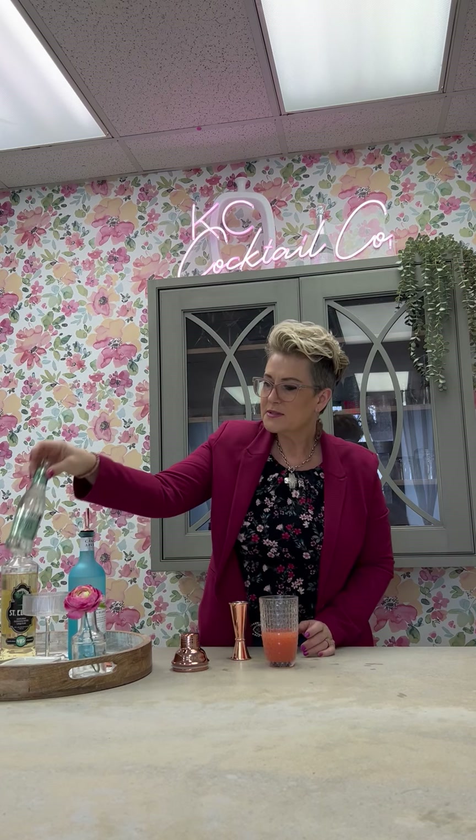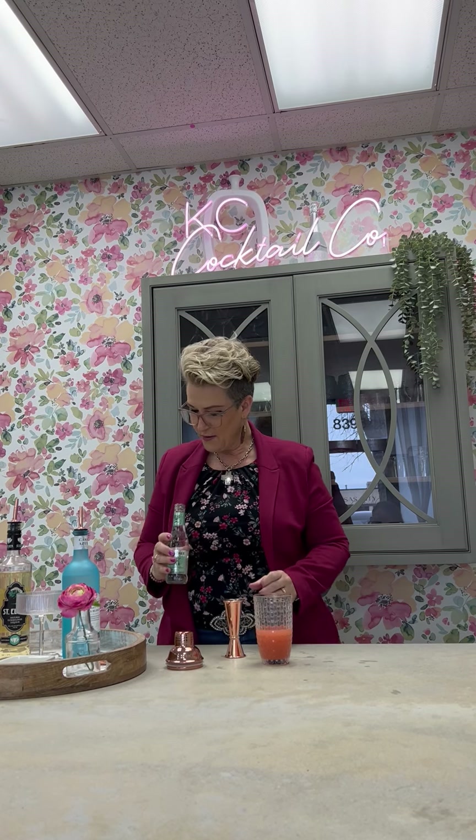And we're going to use a little bit of tonic. I use Fever Tree, and they have a new elderflower tonic, so you might as well make that match with your other elderflower. And this one we're going to use an ounce and a half.